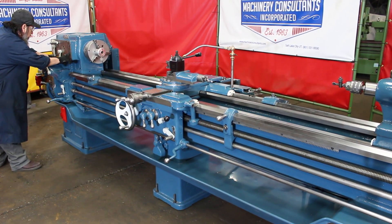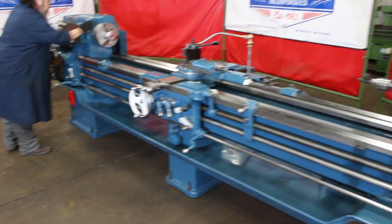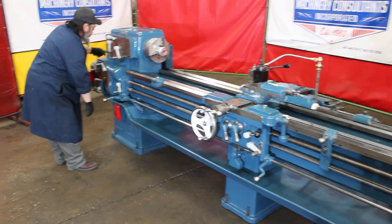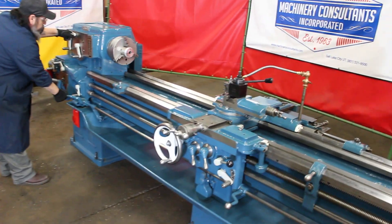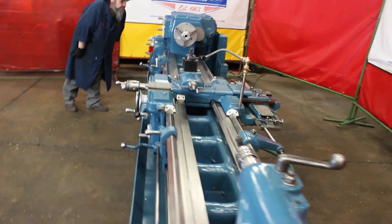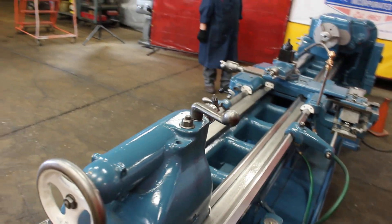Quick history lesson on this particular model — it's a Model 16. That's the herringbone-style gears in the headstock. Currently at 38 RPM.